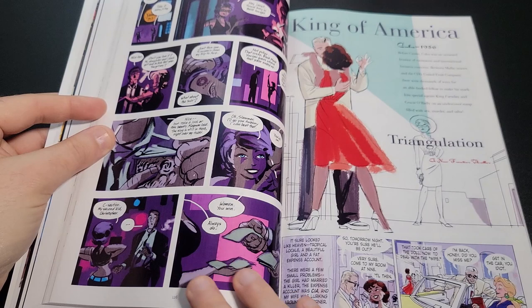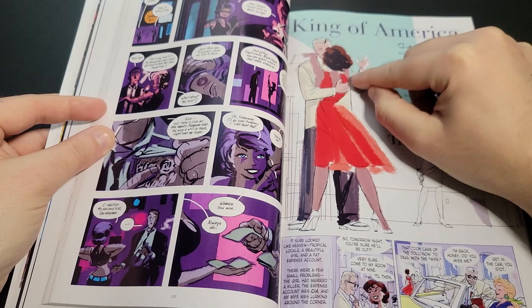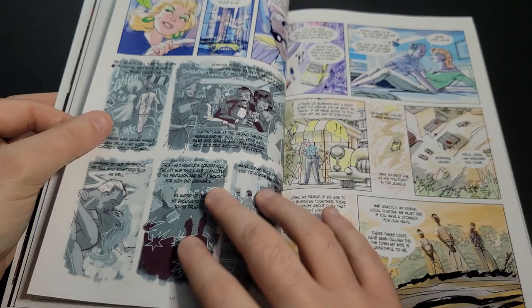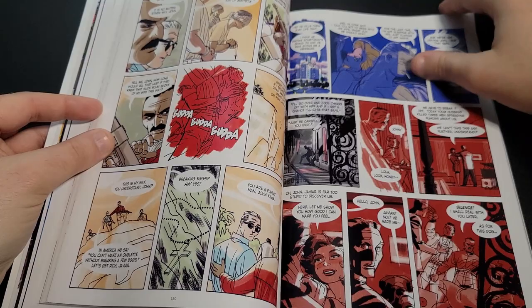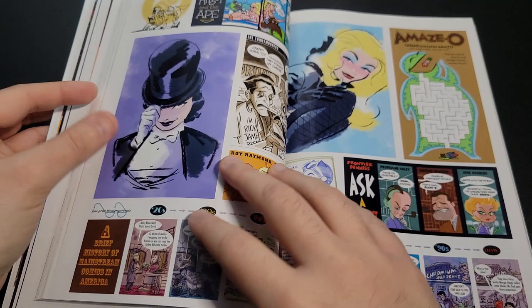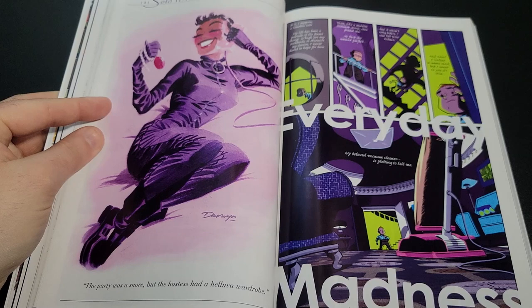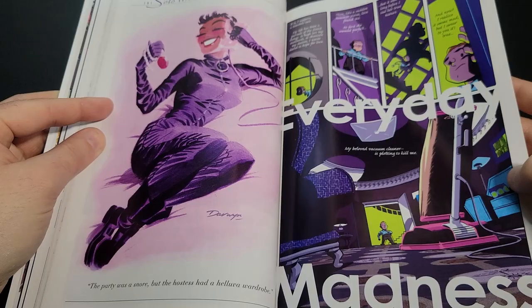Here we can see more of a fashion illustration style — I'm not sure if this is watercolor or what they used, but it's very quick and sketchy. Then there's something interesting and different in a more traditional style — very much a pin-up style. This next piece is called 'Everyday Madness,' not sure what it's from.